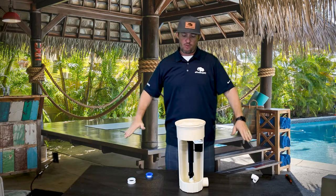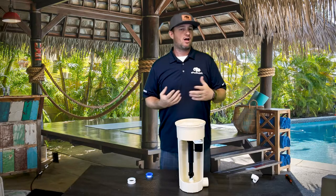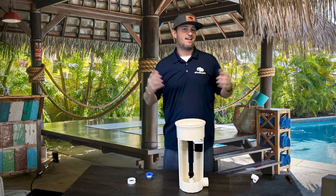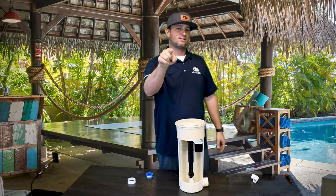When your water level starts getting too high with no rain or anything adding water, that means the float went bad. All you do is take it out, put a new one in, just like I showed you. I'm Jacob with ePool Supply — thanks for watching, subscribe, and see you in the next video.